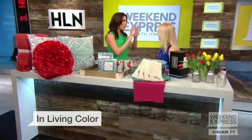So good to have you. You can completely transform a room when it comes to something like pillows. Take me through how we can bring it from winter to spring pretty easily — and pretty affordably.